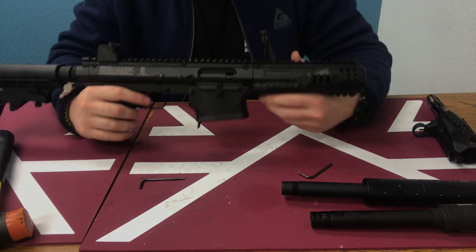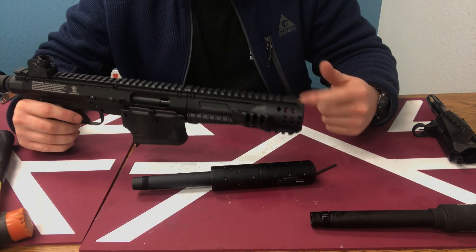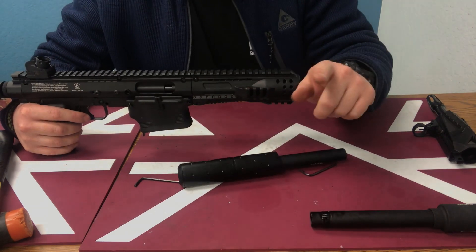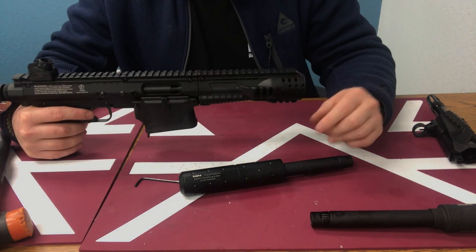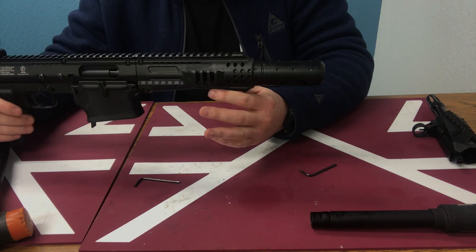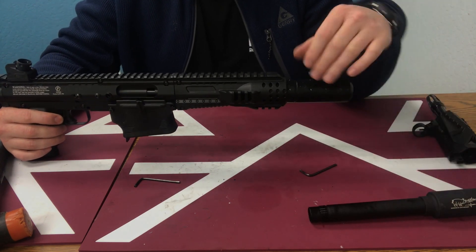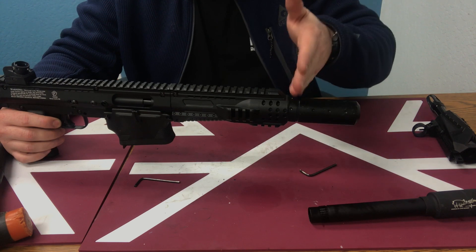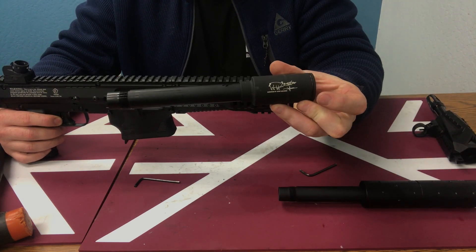A lot of people always want a suppressor to recess into their handguard, but the problem is most handguards out there are not conducive to the OD of a paintball suppressor because it's 68 caliber. When we designed this, we made sure the outside diameter accommodates all of our suppressors — which is really cool. You've got plenty of options: the MK23, the MK23-2 depending on whether you want it threaded at the end of the barrel or all the way at the tip. You also have the ops, which won't recess into this but your barrel can become flush to the front for another futuristic look.